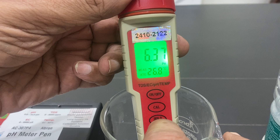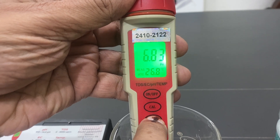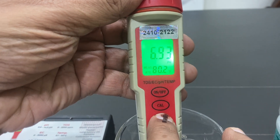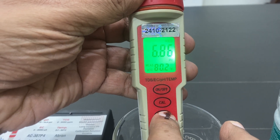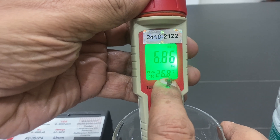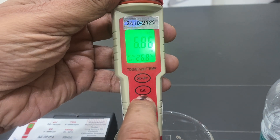The temperature unit can be changed by pressing and holding the button. After holding it, the display changes from Celsius to Fahrenheit. If you press and hold it again, it switches back to Celsius.